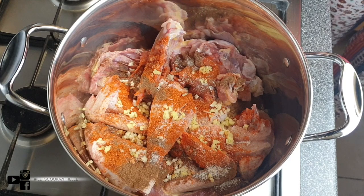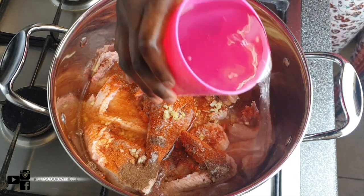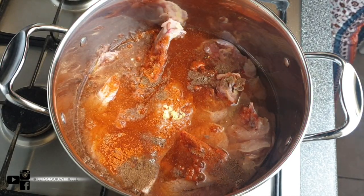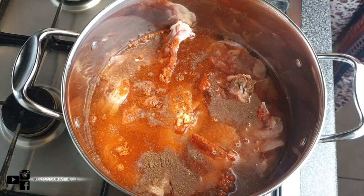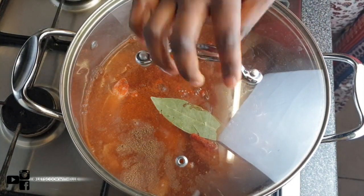I'm also going to add water just above the chicken, and I'm adding a bay leaf as well. Close the lid and leave it for about 45 minutes on high heat.